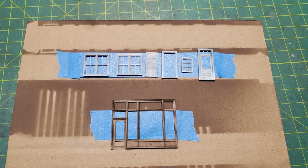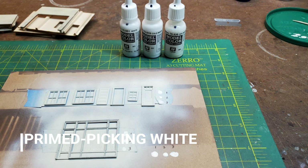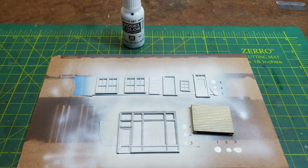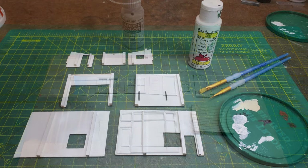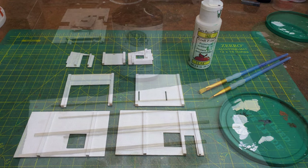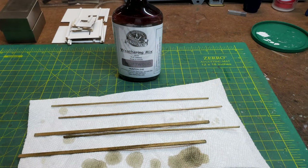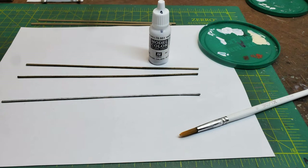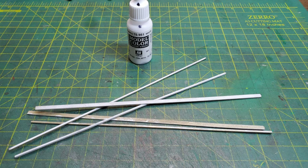The rest of the windows are resin castings. I went ahead and primed them first and then tried a couple of different whites to see which one would look best with the siding — I picked a pure white for painting the windows. I also used white for painting the interior walls, and I started to work on the corner trim, which I first stained and then painted white so it would match the window trim.